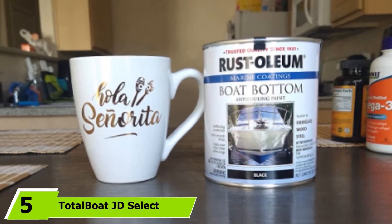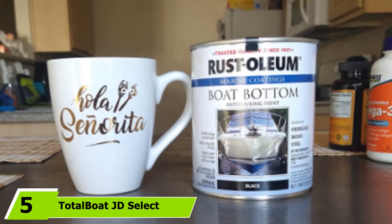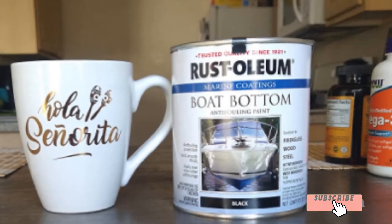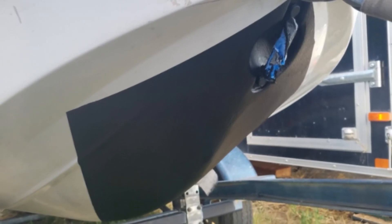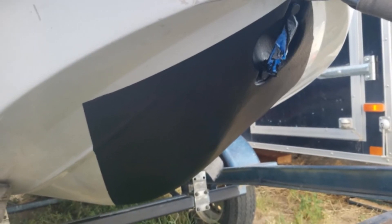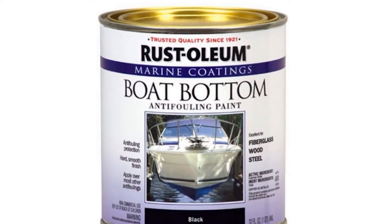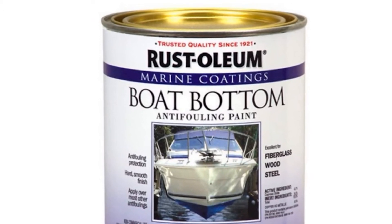The number five position is held by TotalBoat JD Select Bottom Paint. Refinishing a fiberglass boat will be a less burdensome task if you invest in this high-quality and reliable bottom paint by TotalBoat. Even if it is on the vessel for a few months already, it will still look its best after getting wet and dry. This is user-friendly and newbies can also consider it for their first fiberglass boat painting project.